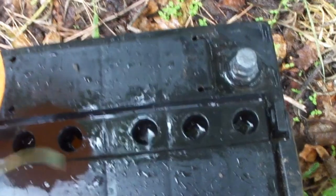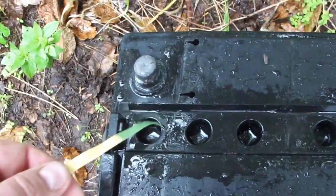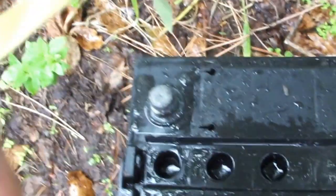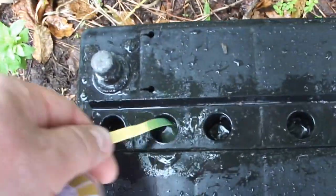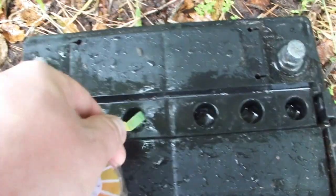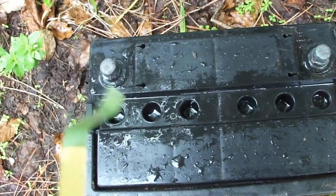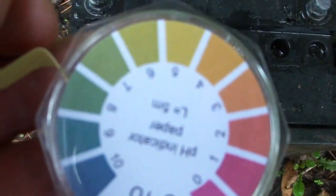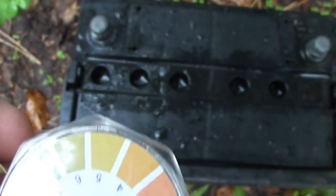Looks pretty good now. The sodium bicarbonate has compensated the acid to a neutral pH level, or a little bit basic — alkaline, as it's called in English.